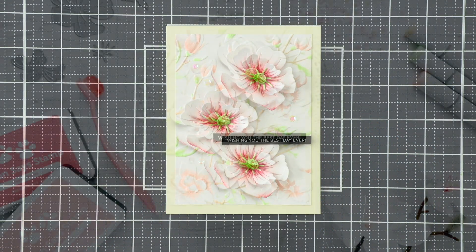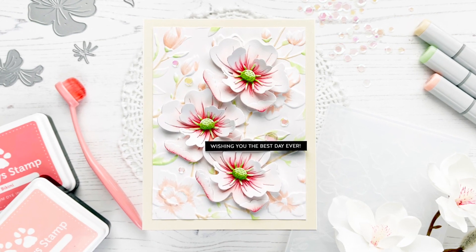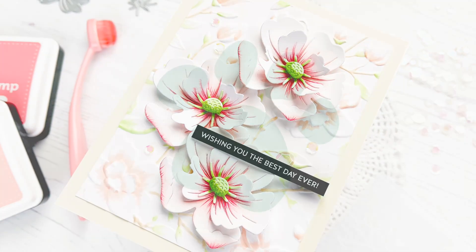I hope you like this project. I always have so much fun creating 3D layered flowers, so I was thrilled to be able to share this project with you. I hope you enjoyed it. Thanks so much for stopping by and have a great day. Bye everyone!